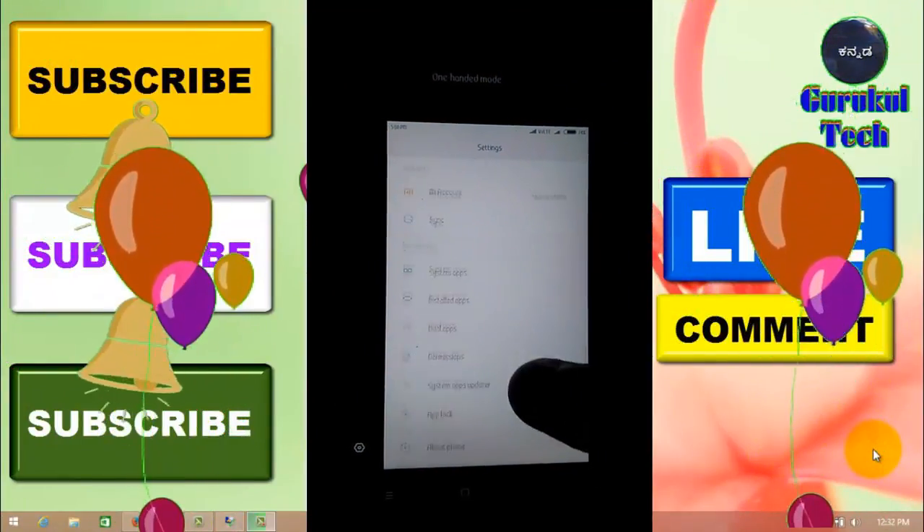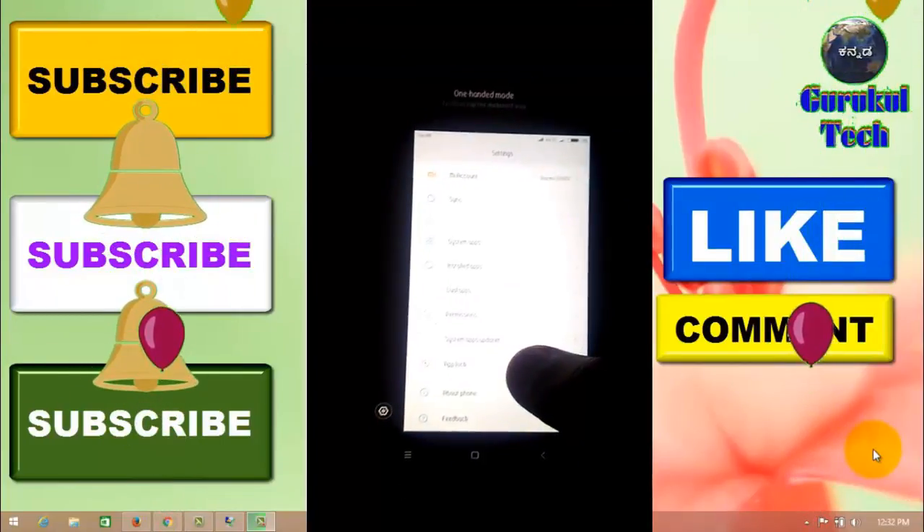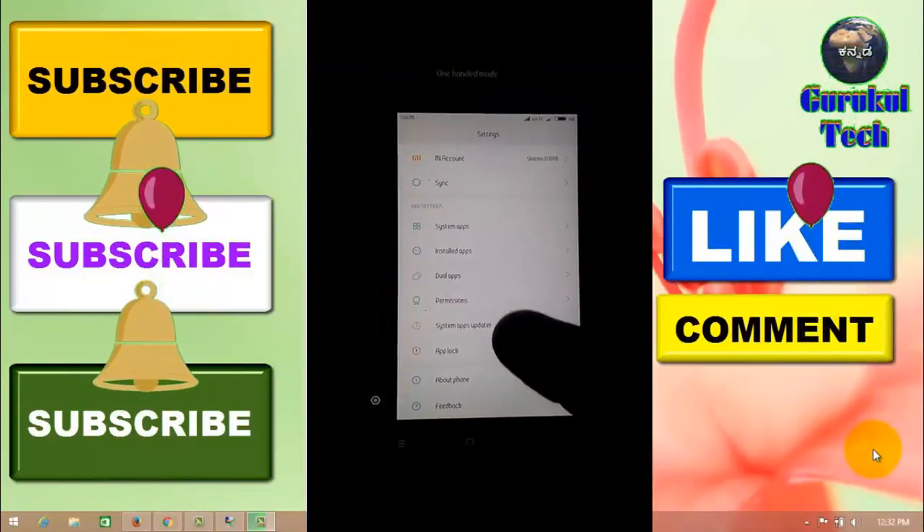There is an option in the additional settings. If you use this mode as well, you can use it as well.